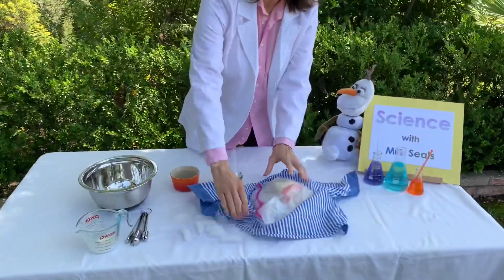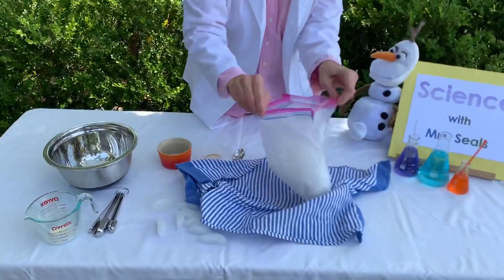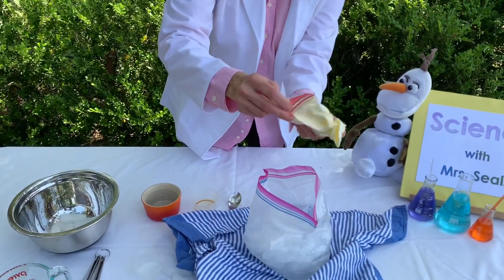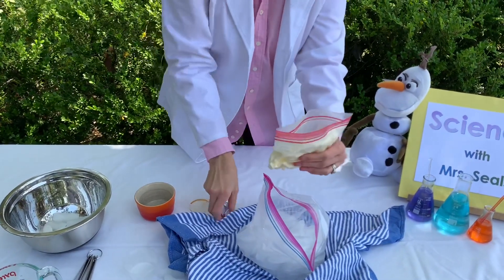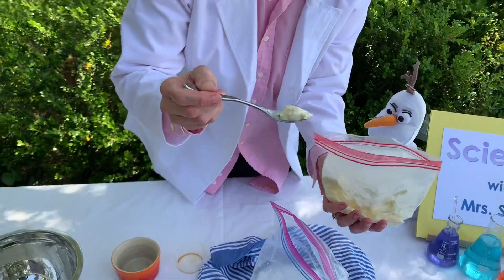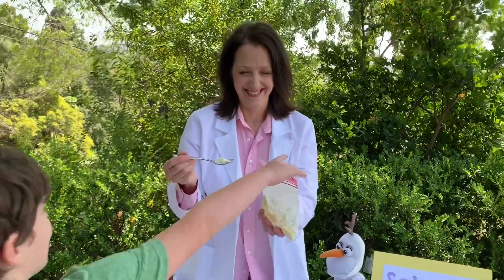Then unwrap the towel. Unzip the Ziploc. Oh! Look what happened! The ice cream is frozen! Now, the reason this works — look at that — is because the salt that we put inside the ice lowers the freezing temperature. But we don't need any science stuff today. We have ice cream to eat. Hey!